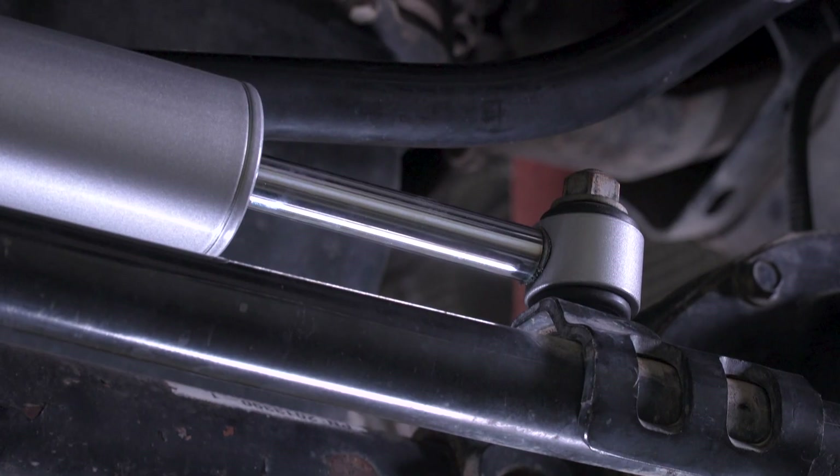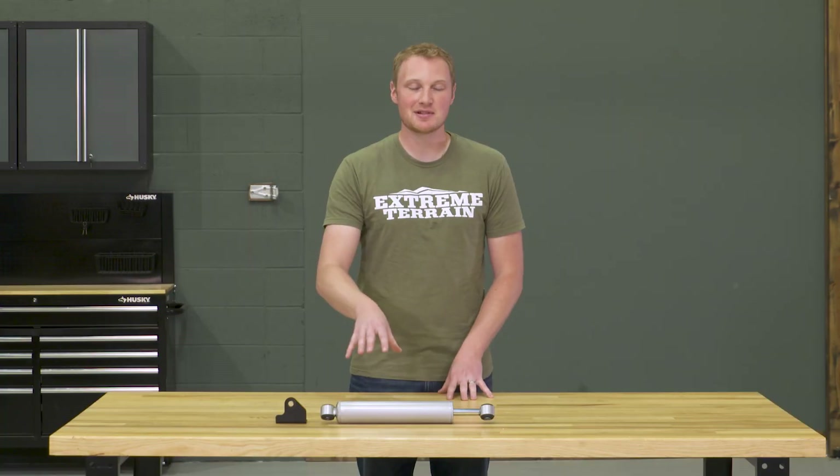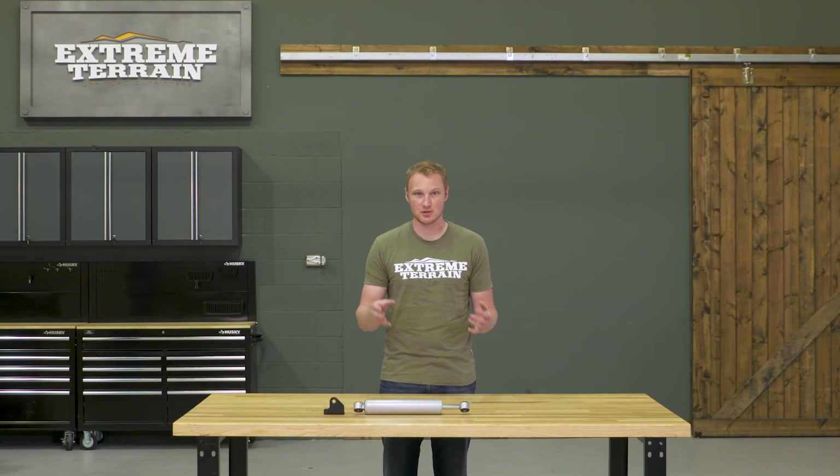This is exactly how a steering stabilizer should be built and also priced in my opinion. A steering stabilizer is just a 50-50 valve shock — it's nothing fancy. It should not be nitrogen charged, and that's exactly what this is. You have a hydraulic shock, it's gonna be well-built, it's gonna hold up over time, but it's not way overpriced or over-manufactured for its purpose.